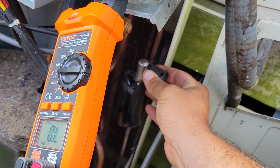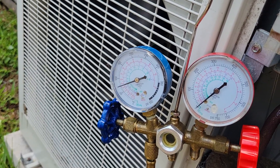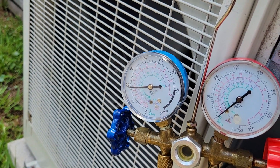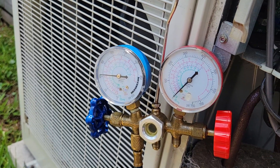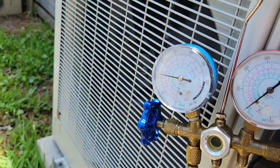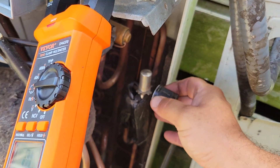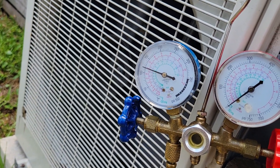Now I'm sure somebody's going to comment and say, 'Oh well, if you buy the $300 magnet you won't have to swipe it as many times.' I'm sure it probably works better — I'm okay with that. I'll save my $300 and just use something I already have. Alright, trying to fine-tune it back to 125 because that's where it's been at.